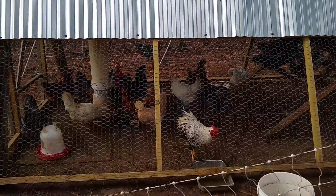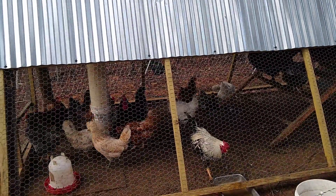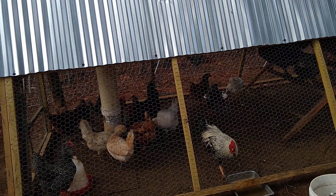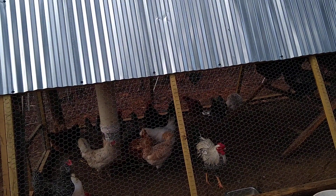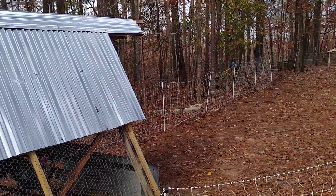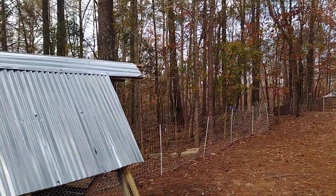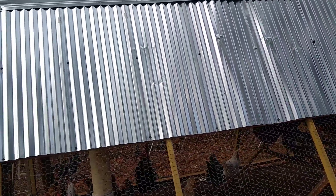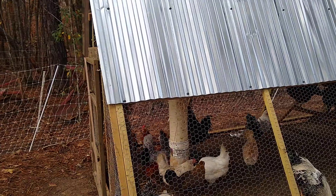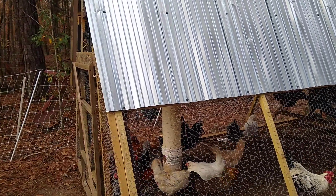We've had our chickens in a new coop for about 10 days now and Johnny's getting a little antsy. I wanted to bring them up here because the pigs are right there and we really need the chickens around the pigs to scratch through their poop and sanitize their pasture.